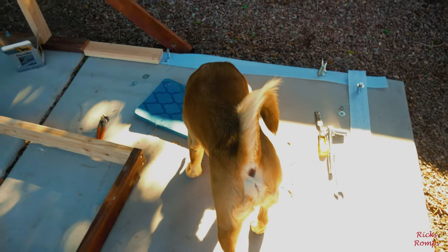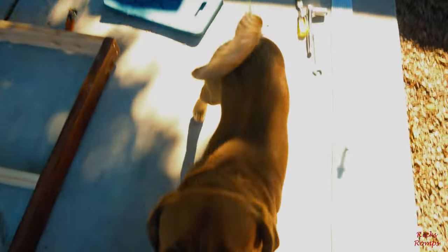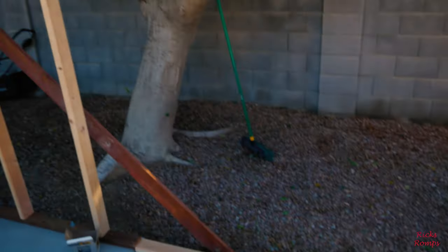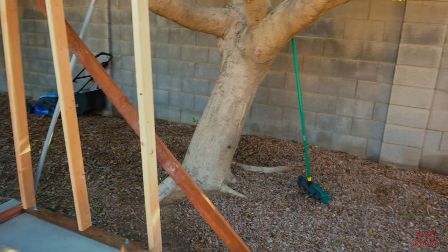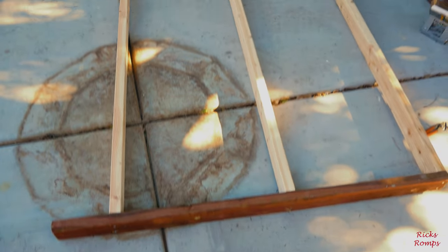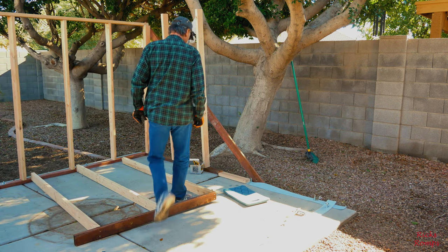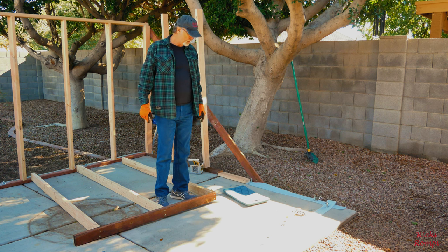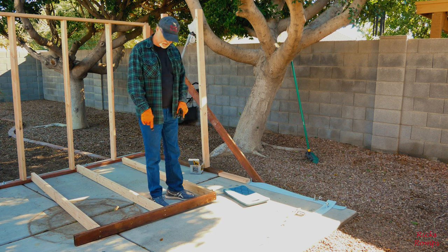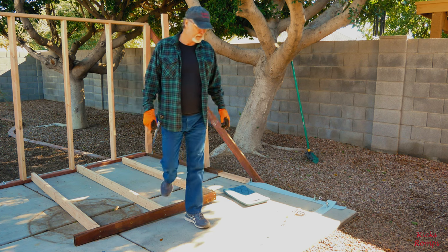And here's my helper for today showing his curly tail. What are you doing down there? I'm gonna try to get this piece right here mounted. This is the hardest part of the build so far — connecting that king plate to those sleeve anchors.